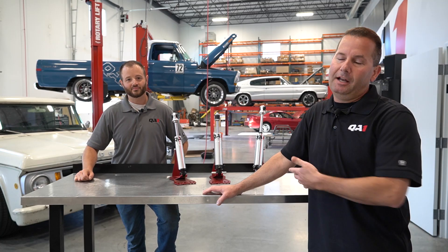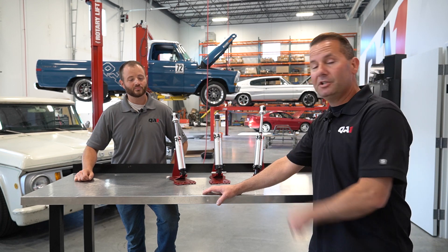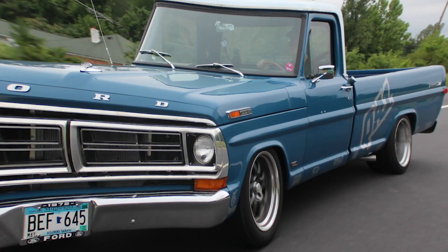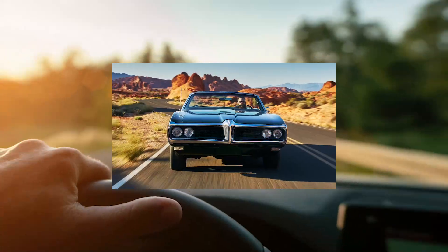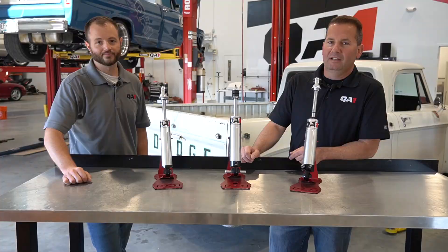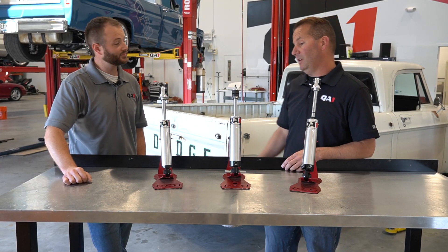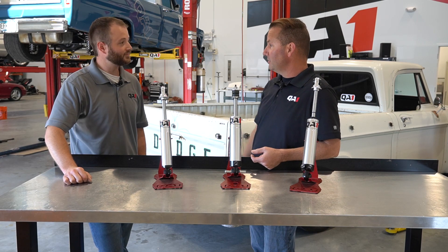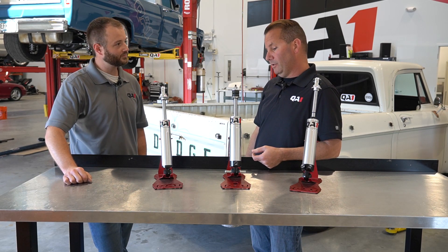So you don't see your application in our catalog, but today we're going to show you how to take a couple measurements and fit QA1 shocks to just about anything. Hey everyone, I'm Steve here with Trevor at QA1. Today we're going to talk about measuring shocks for custom applications.